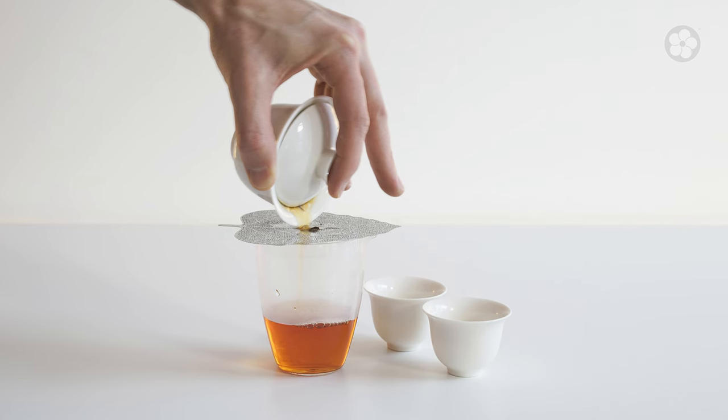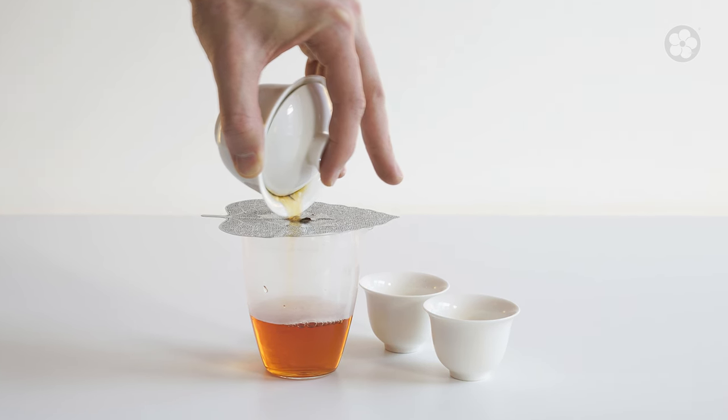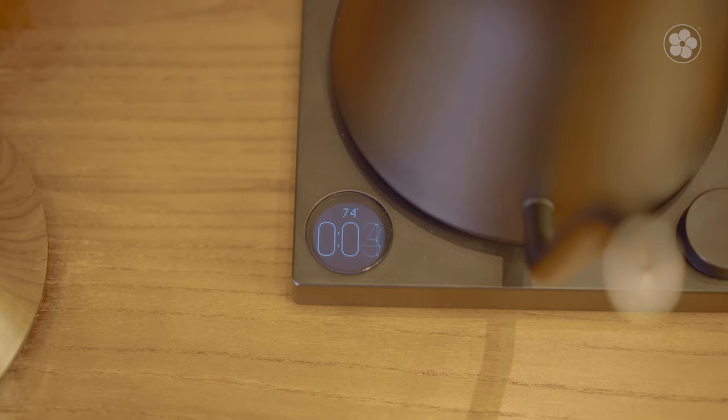The final element is infusion time, which is how long you let your tea brew before separating the leaves from the water to stop the infusion, either by removing the leaves or decanting the tea. Infusion time can be measured with a timer, like the one built into our Stagg EKG kettles. Shorter infusions produce a thinner, more crisp taste, while longer infusions produce a fuller taste at the risk of bitterness.